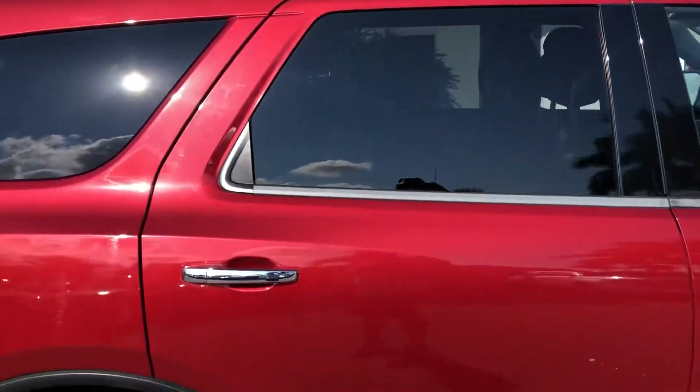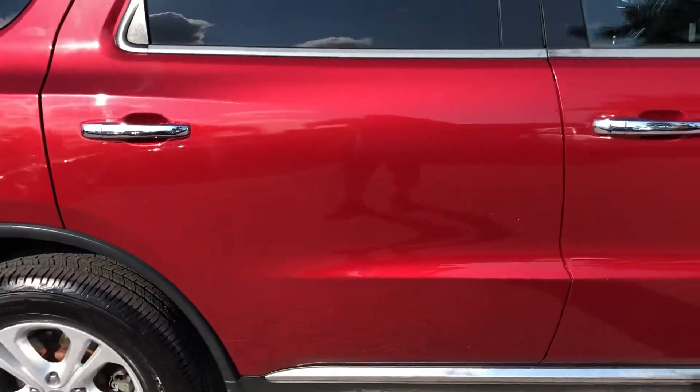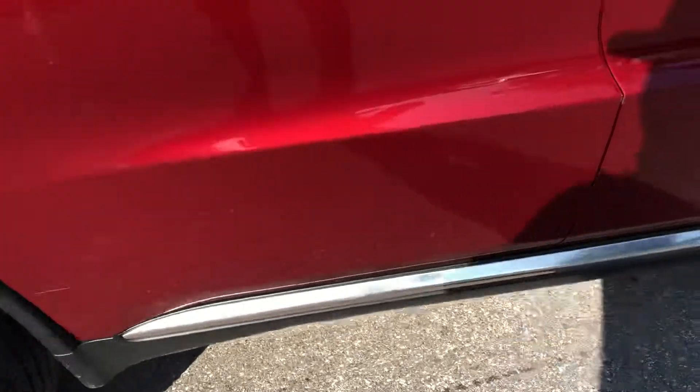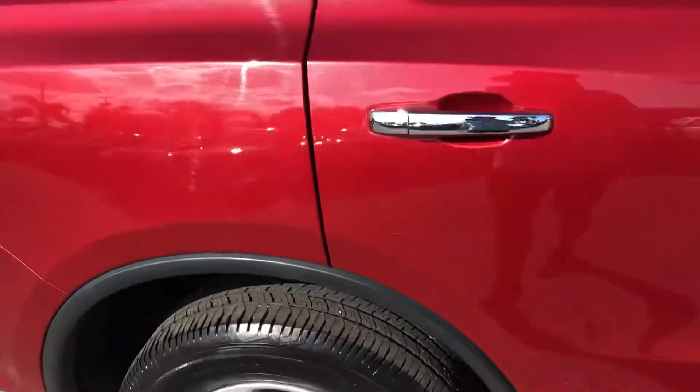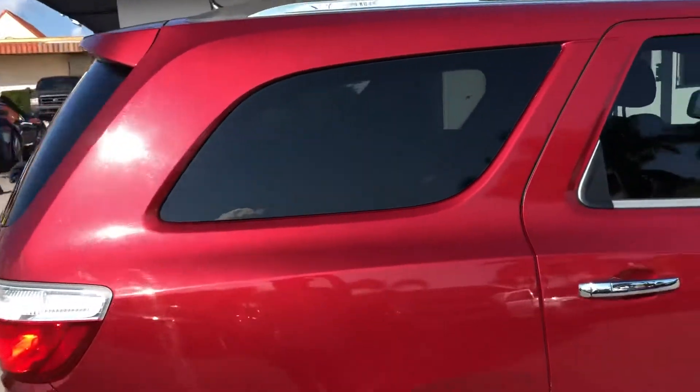Moving to the passenger side rear door — there's some scratching here, a spear mark here, and some scratching down here as well. And here on the passenger side rear quarter panel.